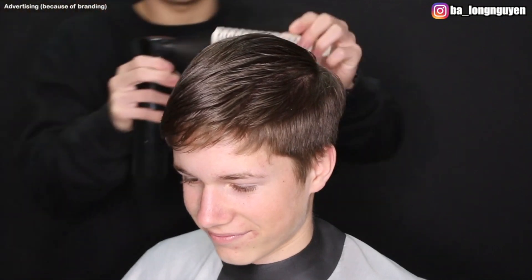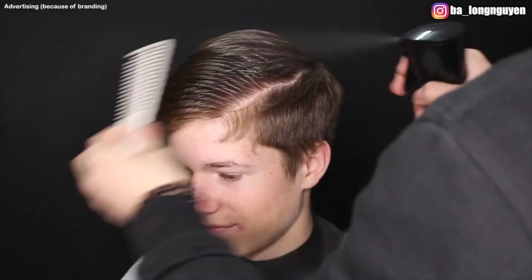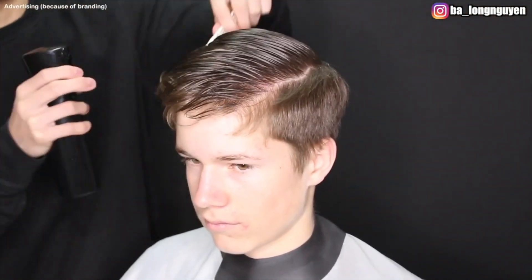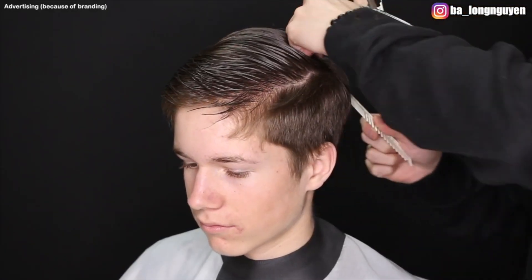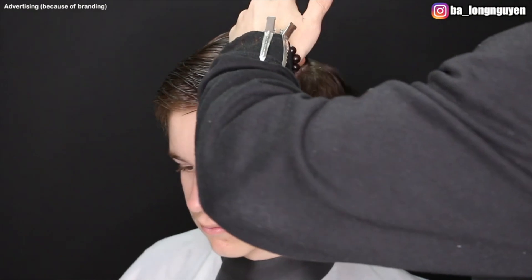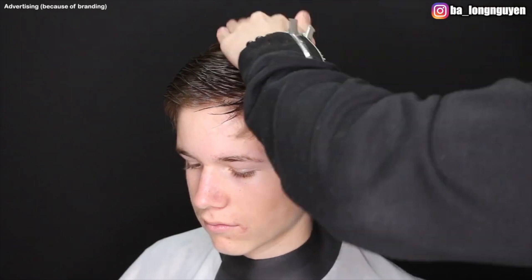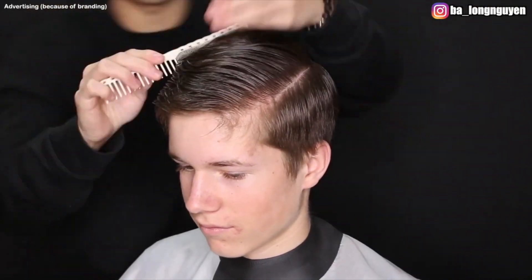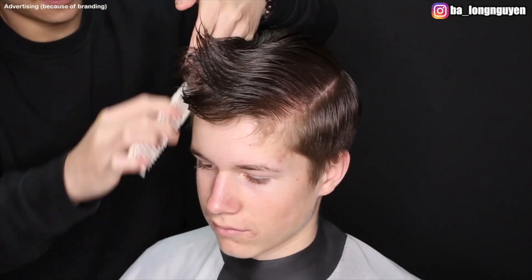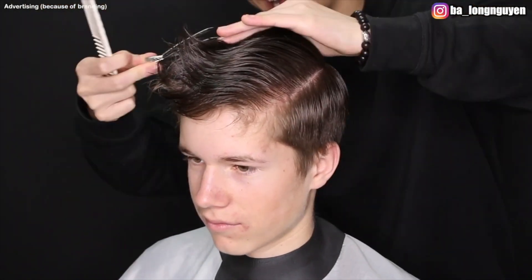The first thing I do is spray his hair with the water spray bottle so that I can separate it better. Here I separate his top hair from the profile areas. I start at the crown area where his natural hair growth begins. Then I use hair clips for his top hair to separate it from the profile areas.